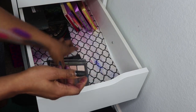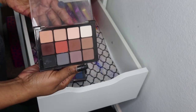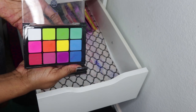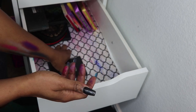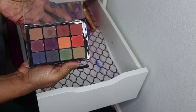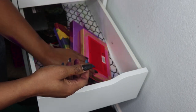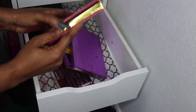Then I have my Viseart palettes — the Neutral 01 palette, the Brights palette — something broke in here so I need to wipe this drawer down — and the Dark Mattes from Viseart.